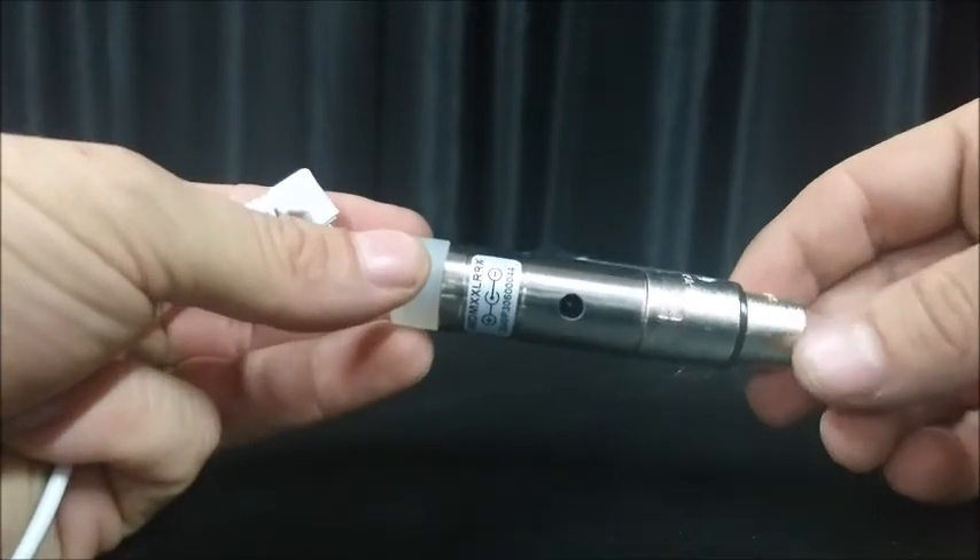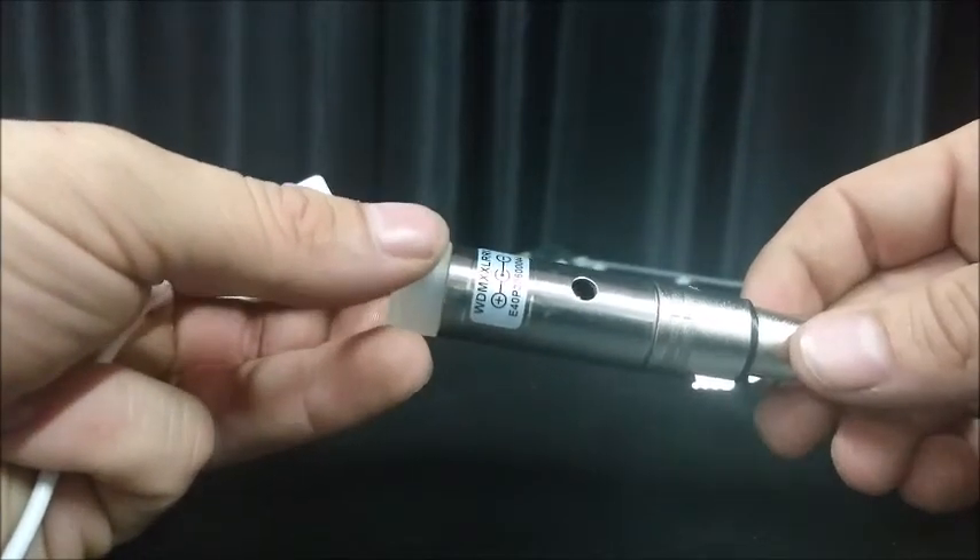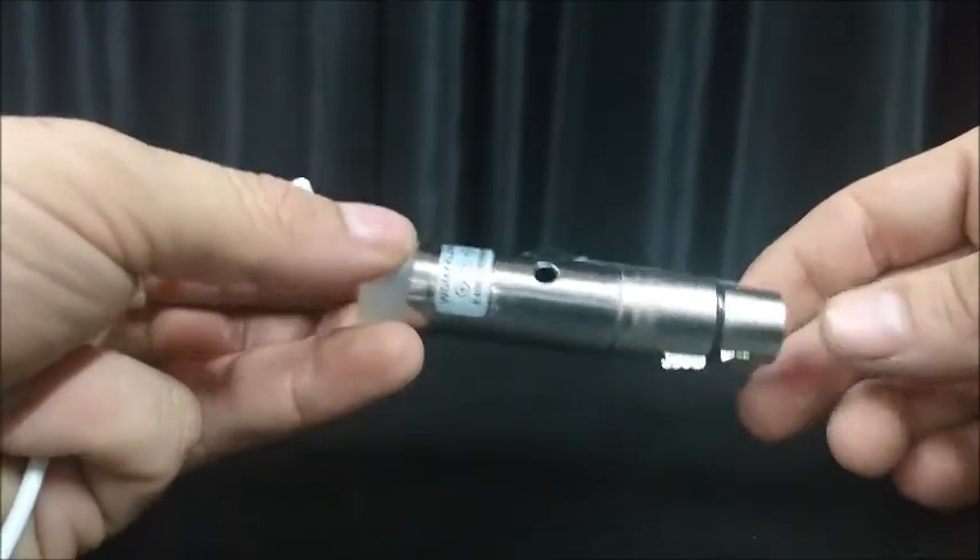The event lighting receivers have three different protocols that they can receive. This video will show you how to change the protocol.